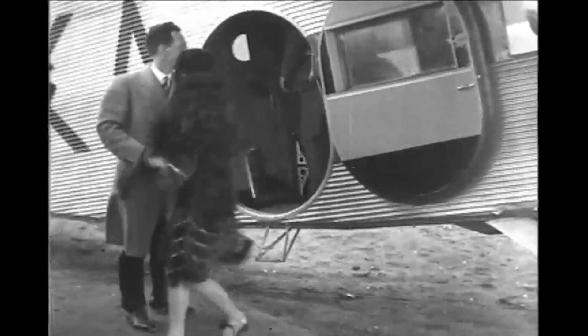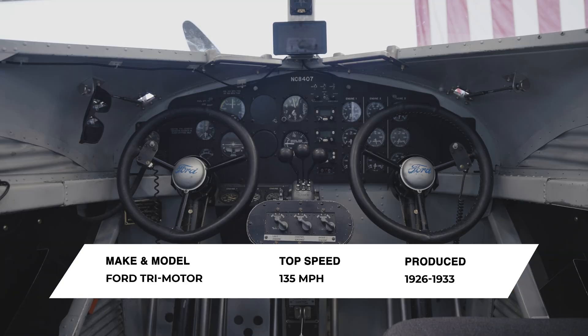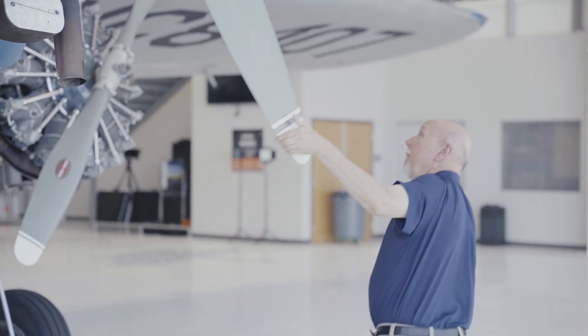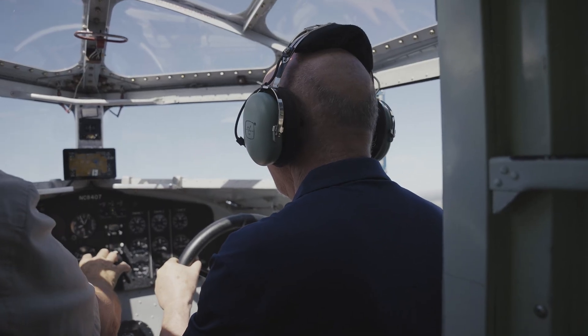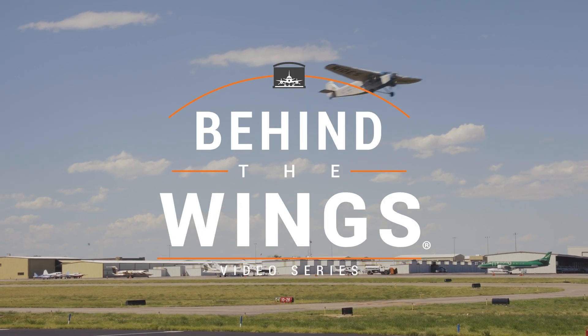I'm Chuck Stout, curator of the Wings over the Rockies Air and Space Museum. Today, we're going to go behind the wings of a three-engine passenger airliner that first flew in 1926, the Ford Trimotor. We're going to explore the design and development, walk around and look it over, and then get to fly this piece of Art Deco history. This is what you would have seen in 1929.